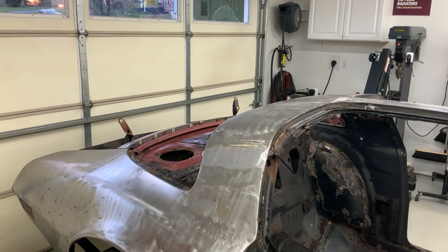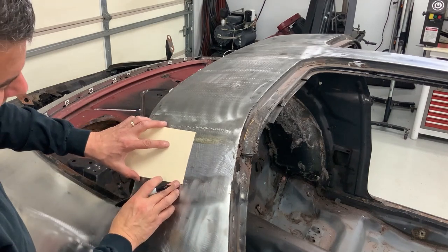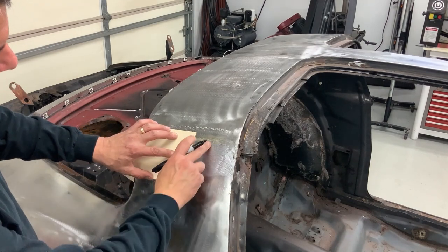I'm going to be cutting out this factory lead seam and replacing it with 18 gauge steel. Make sure that your template and your finished piece of metal is at least one inch on either side of your lead seam so that you're into clean metal to weld on.